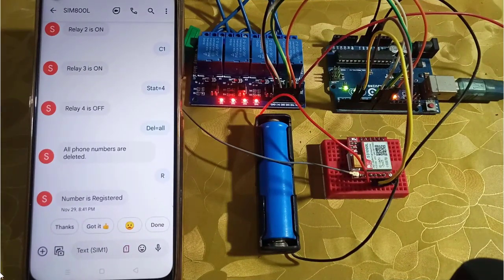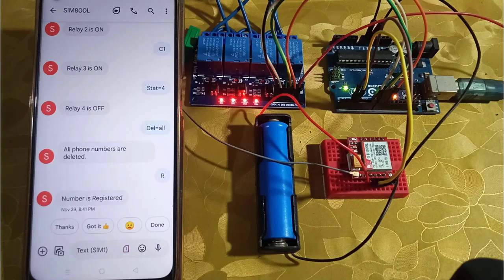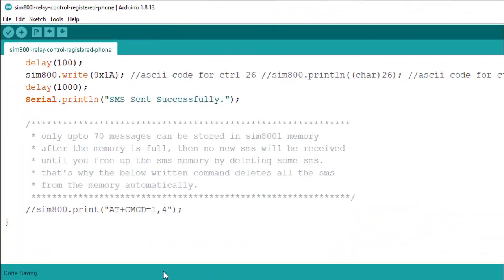All the received SMS messages are stored in the SIM800L memory. You can store up to 70 SMS messages in the SIM800L memory. When the memory is full, the GSM module stops receiving new SMS messages. To receive new SMS messages, you are required to free up some space.